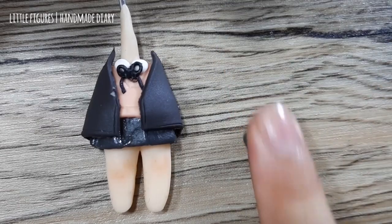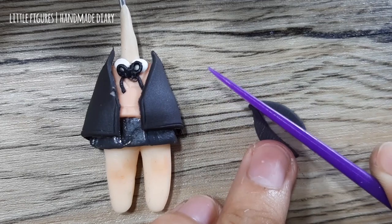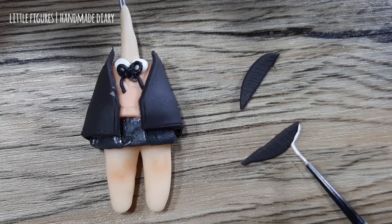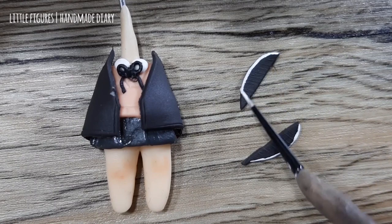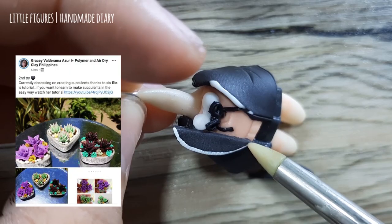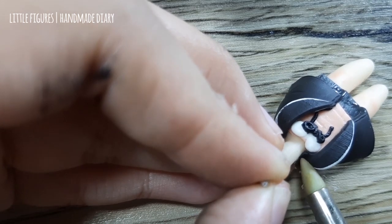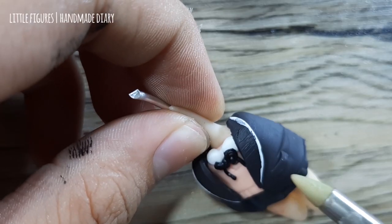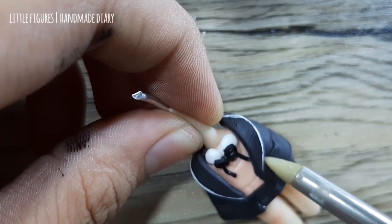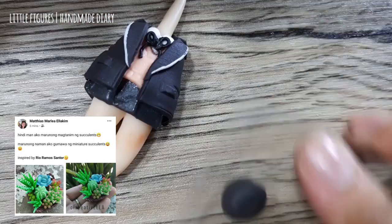For the collar I made a ball of clay, shaped it into a teardrop, flattened it, cut it in the middle, and applied some white paint on the ends. This second try is by Grace Balderama Azor — thank you very much! I also made a rectangle shape, sliced it in half to make a mini pocket. This one is made by Creative Ella.